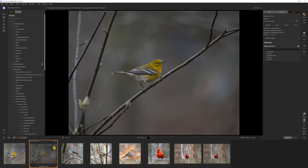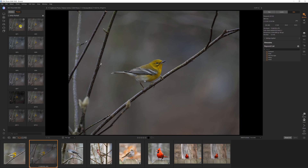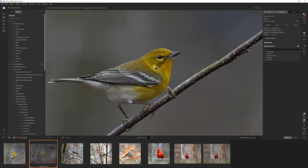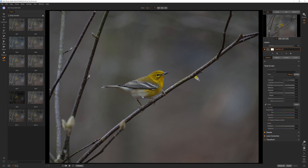I want to select this photo in the Browse module. You can also see there are a number of different presets that come with the application — you can apply presets and see what they'd look like on your selected picture. What I want to do is bring this into the Edit module, which is like the Develop module in Lightroom. I'll switch back to single photo so I have more room, zoom out to fit mode, and you can see the photo I want to edit.